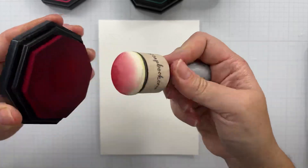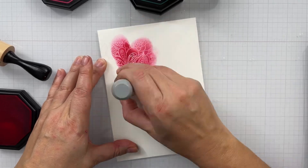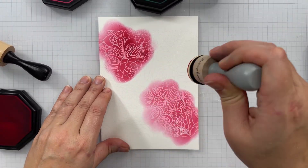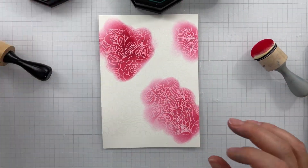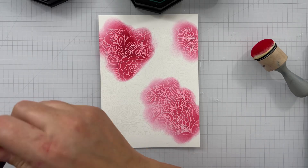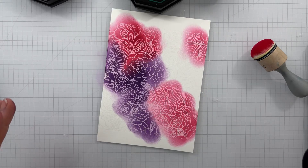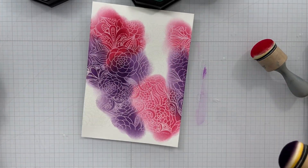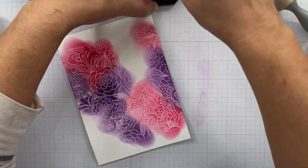Now I'm going to use my foam blending tools — these are the dome ones from Scrapbook.com. Any foam tool works; I like them for this technique because they give nice deep color saturation. Blending brushes tend to give a softer application. So you can do direct to paper or use your foam tools to add your ink. The first color, the pinky red, is Tiptree Jam. The purple one is Sugarplum. And the last one is Tartan Teal.